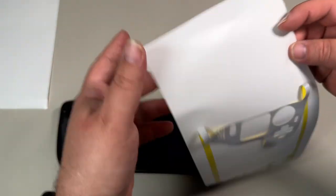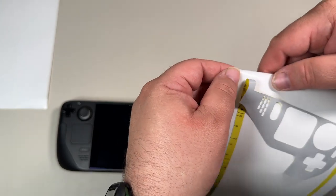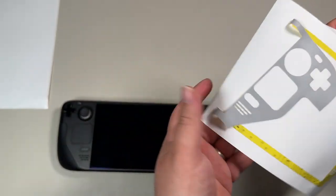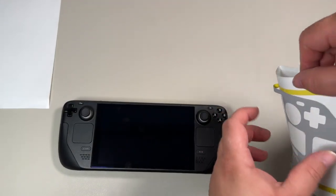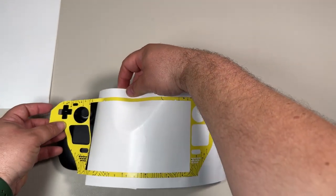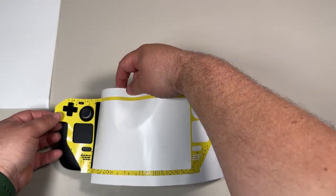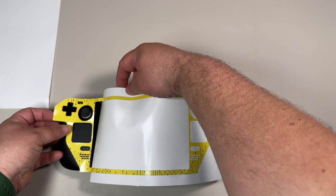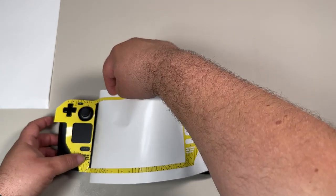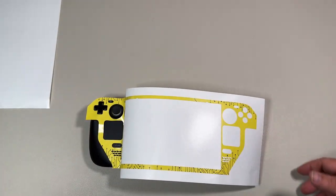The Cyberdeck sticker was a lot easier to apply than the Dbrand, which uses a thicker material. Use your best judgment on whether you need high or low heat. When applying the front, fold it back to align it to the screen. I'll also have links in the description to Dbrand's videos on how to apply these stickers, and to the gentleman who created this front sticker.